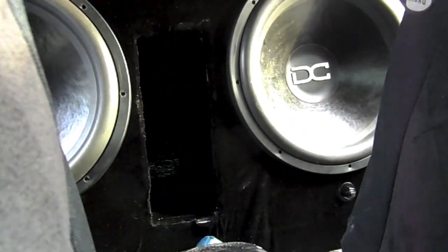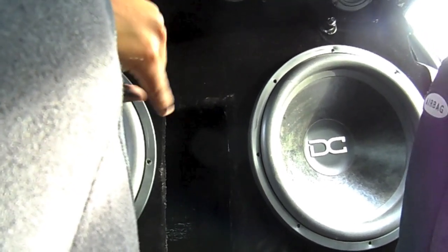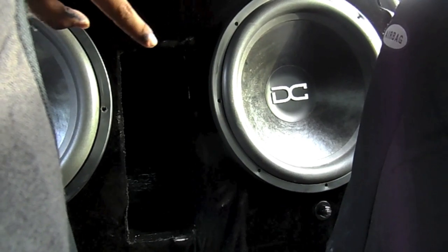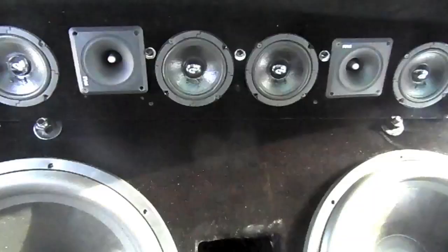We got that six-inch port tuned to 31 hertz. The port dimensions are six inches by 15, and then about 19 deep. We've got about one cubic foot of airspace in the port and the box is about 10 cubic feet total.